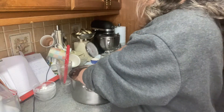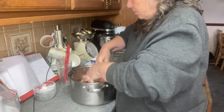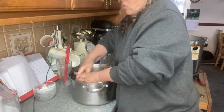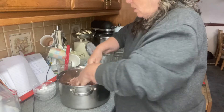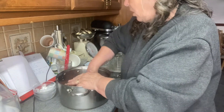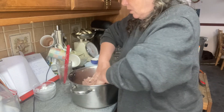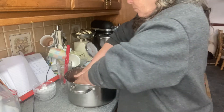Getting the ingredients together was straightforward, except for the Tender Quick, which isn't a British thing. It's basically a mixture of Instacure No. 1 — a pink salt — and salt and sugar, but in a very accurate by-weight mixture. I found a recipe from, I think it's One Acre Homestead — I might have the name slightly wrong — but she did some research and came up with an alternative for making your own, because she couldn't get it either.